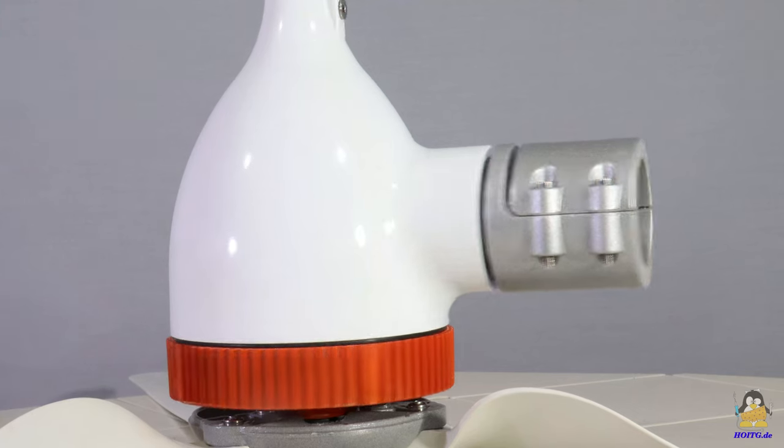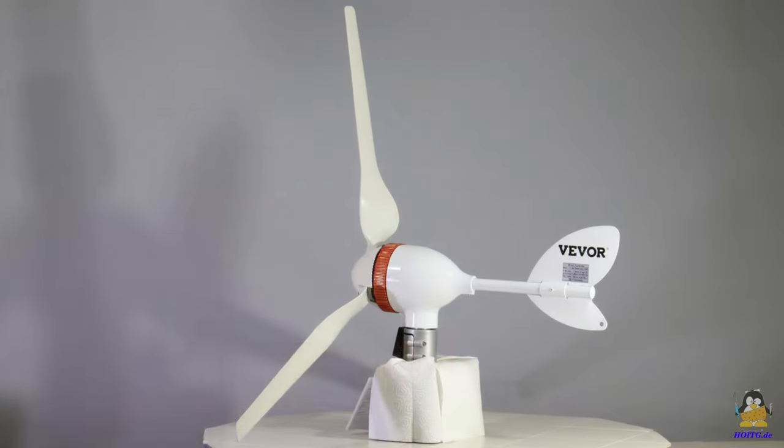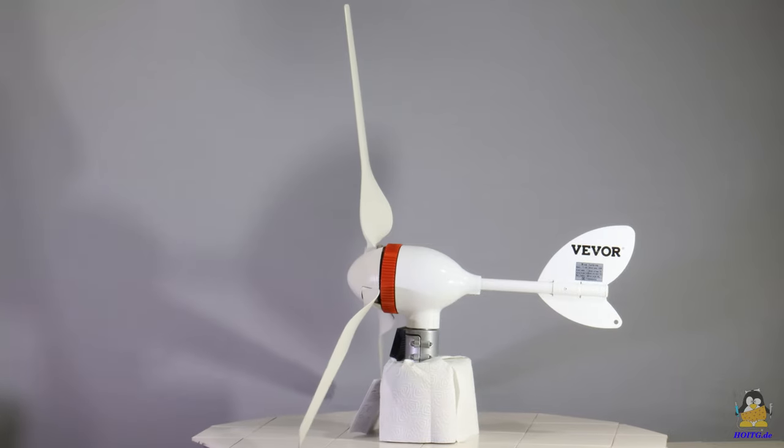The assembled turbine is to be attached to a steel tube with a diameter of about 53mm. As with all wind turbines, the higher above the ground, the better the wind conditions.